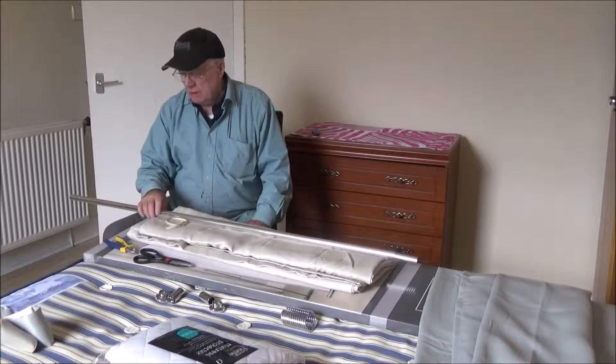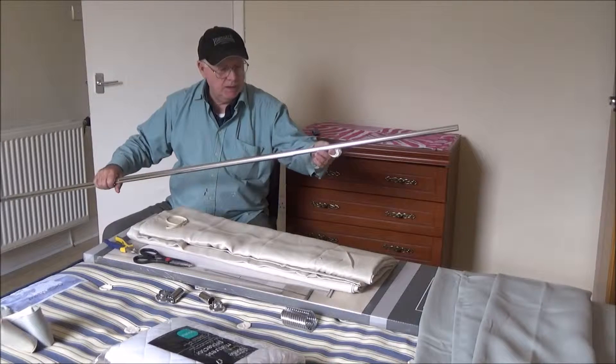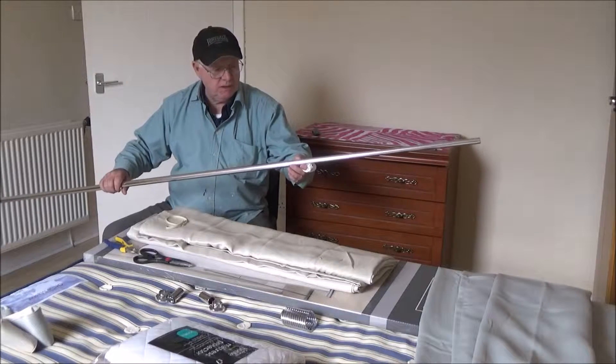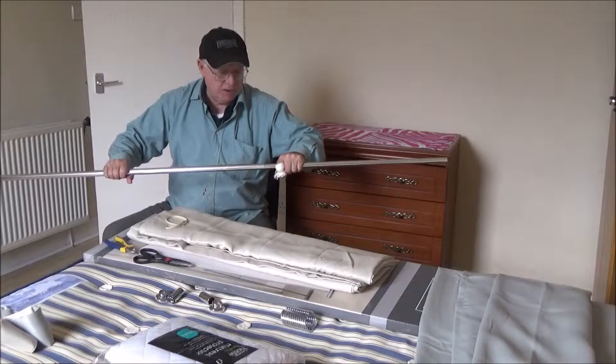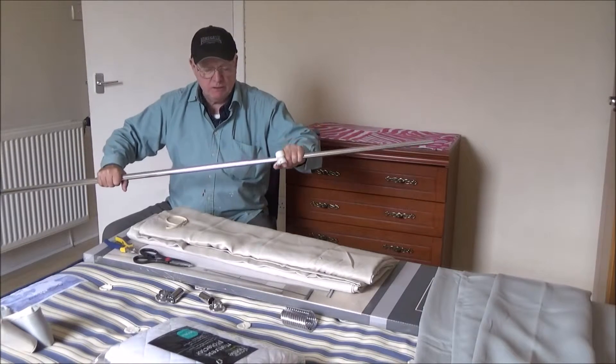Now then, we have this extending pole for curtains here. You extend it as far as you want and twist — twist and turn — and that locks the length you want.